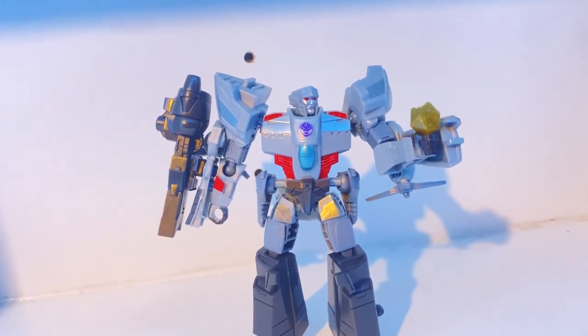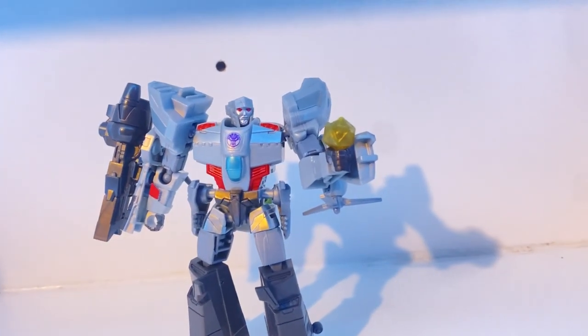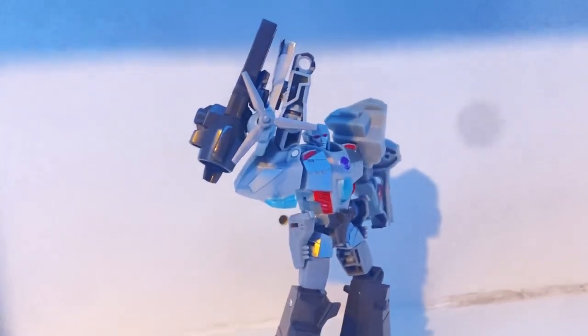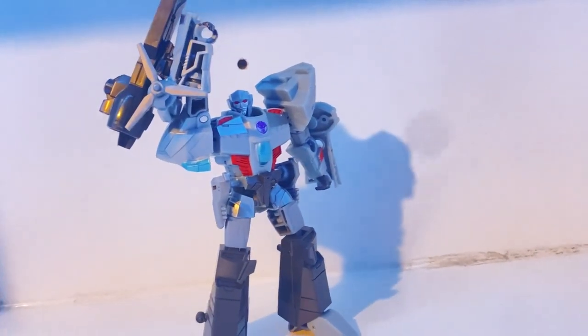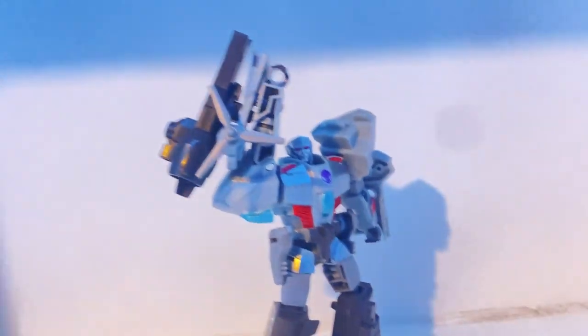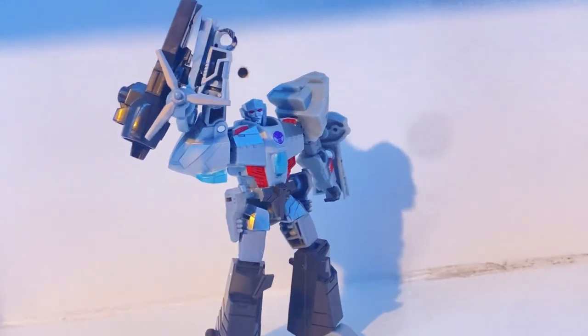Transformers Earthspark is a great show, and to go along with that show, we got a great toyline. I only have two figures from this toyline, but I enjoy the ones I've got so much. So today, I thought we'd take a look at the Transformers Earthspark Megatron.